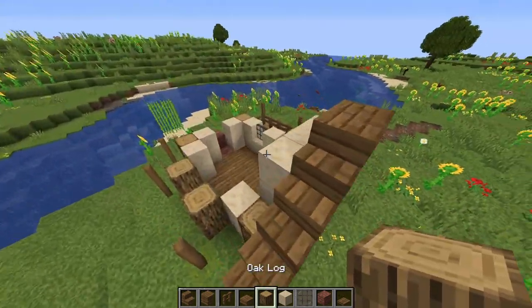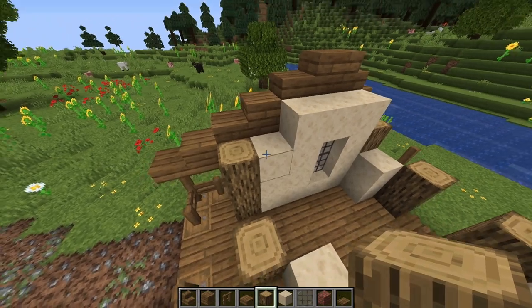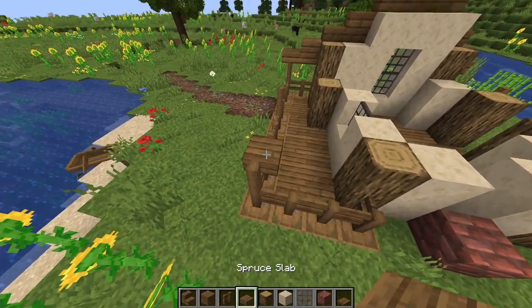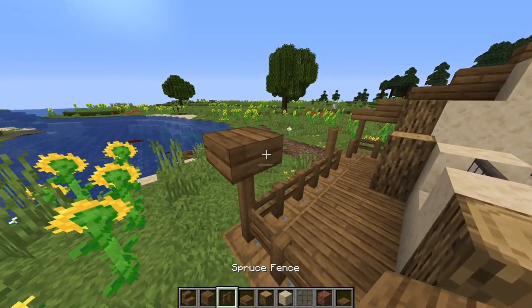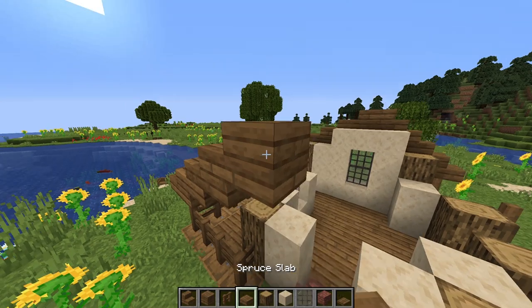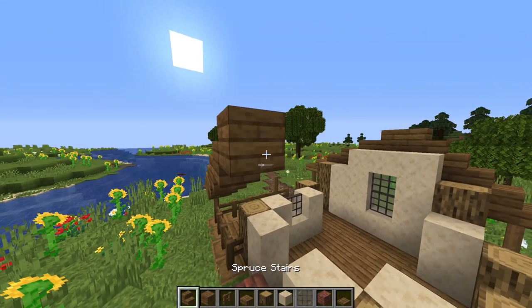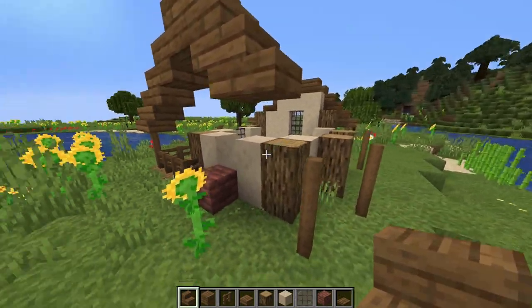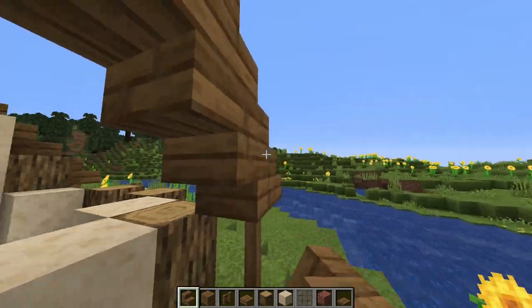Now we can just fill in the walls up to this height. On this side over here we're going to do the same roof: a slab, and then a full block, two slabs, full block, two slabs. And lastly, a full block with a stair, upside down stair, stair, stair on this fence post, and then another upside down stair.